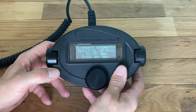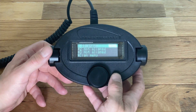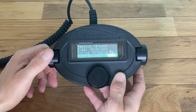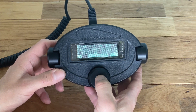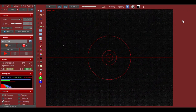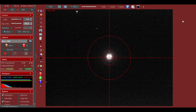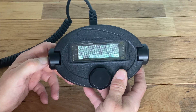This completes a one-star alignment that can be used for visual observations, but for precise imaging a second alignment star is added. The second alignment star in this case is Vega. The telescope is slewed until it points approximately at Vega, and the camera live view is used to center it precisely. When centered, push the Align button to complete the two-star alignment.